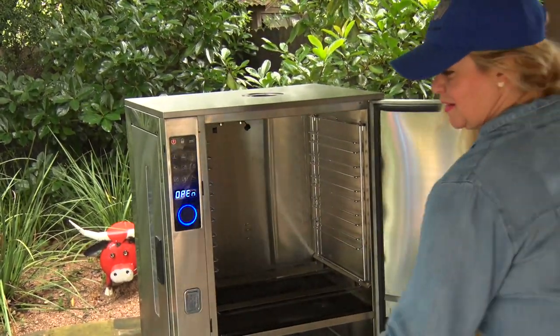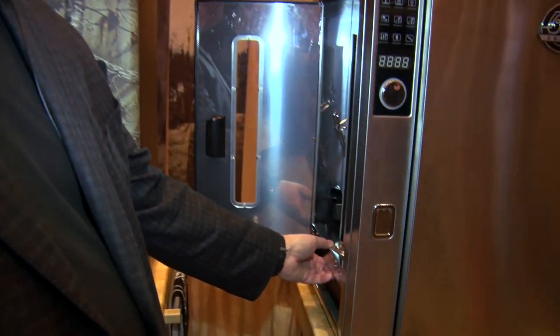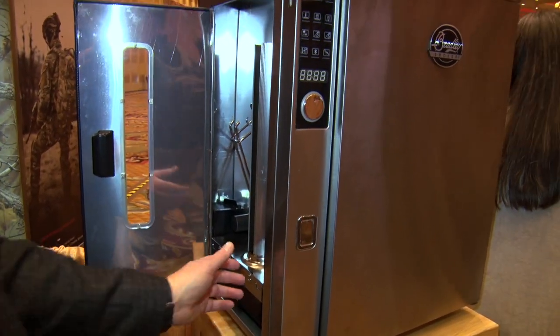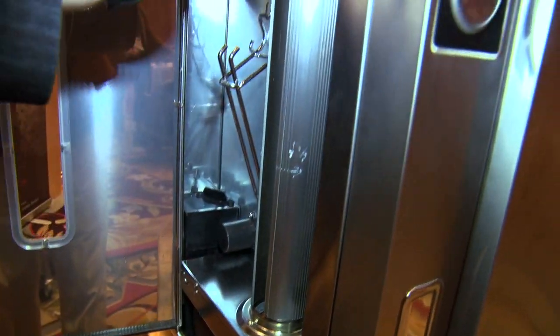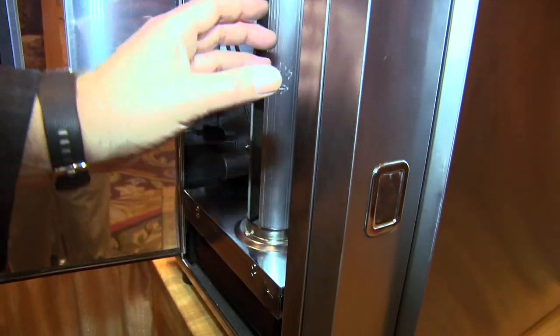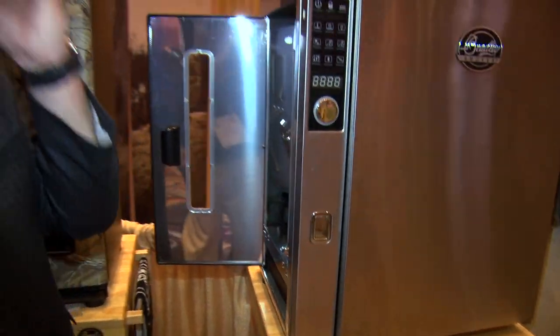We've made a lot of updates to this new smoker. The smoke generator, which makes Bradley very unique, is now contained within the unit — it's not on the side. Our biscuit generator here has a turntable-type action where the pucks come down the feeder tube, it turns, sits on the burner plate, and of course that's what creates your smoke.